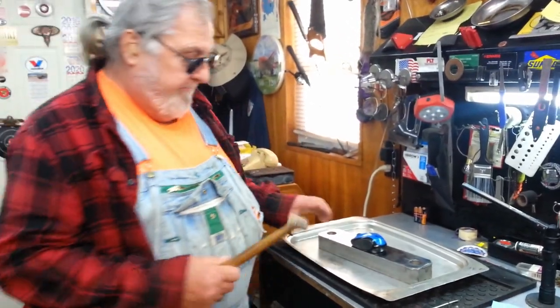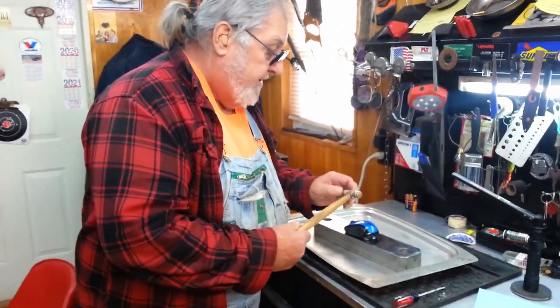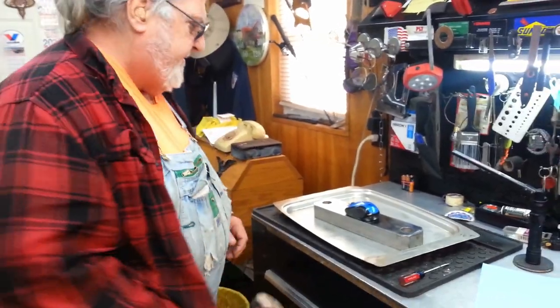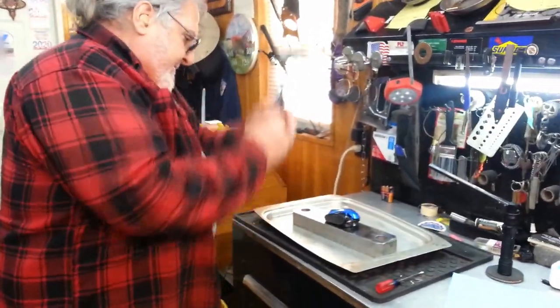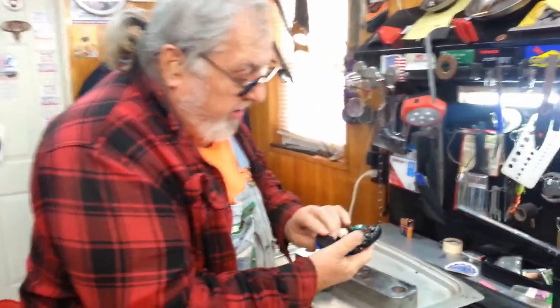And what you do, you gotta take a hammer. Now this here's got a Teflon bead on, and I don't think it'll do as good as this one right here. What you gotta do, you gotta tap them. Now look at that — that button is no longer stuck. Ain't that something?